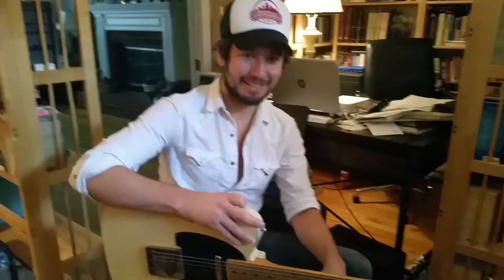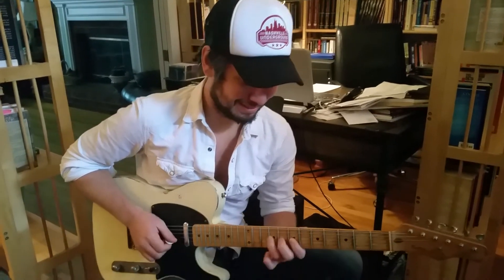Hi everybody, it's Kelton Sway from Franklin, Tennessee. And this is Matt, my buddy. Hey guys, I'm Matt Dyer. He's a guitar slinger here in town. He's come by to check out some of my guitars.